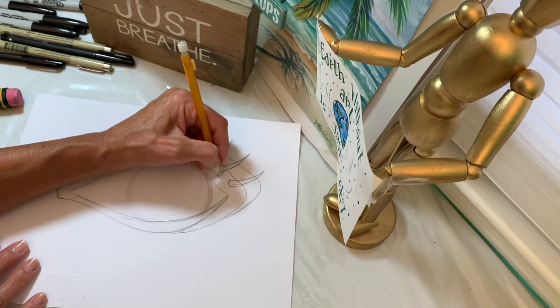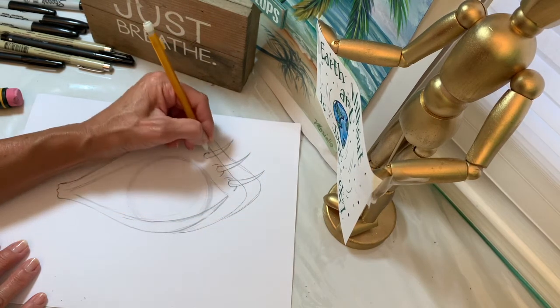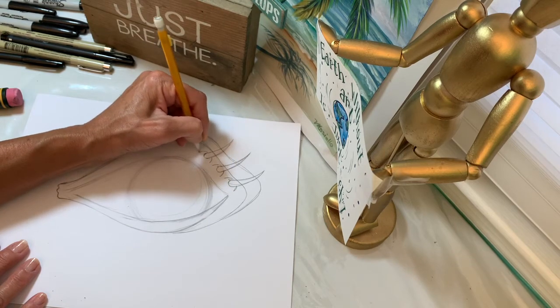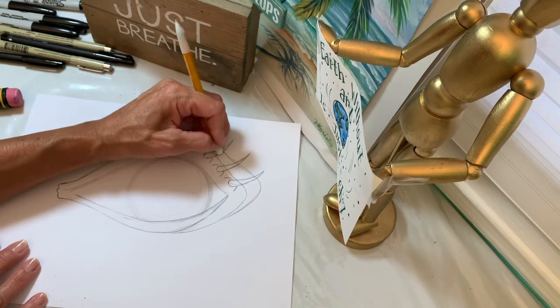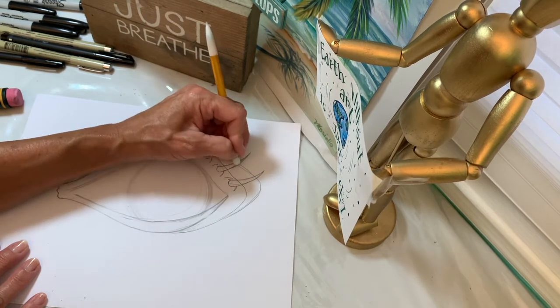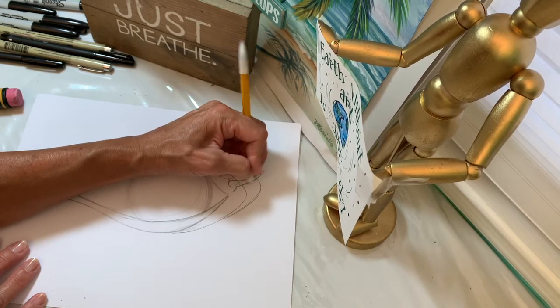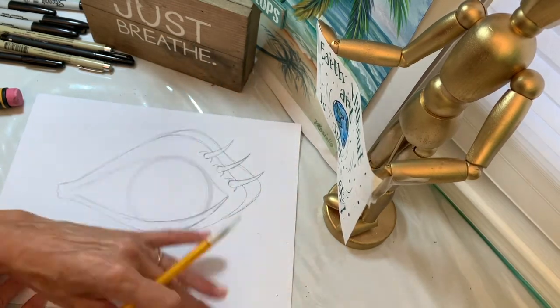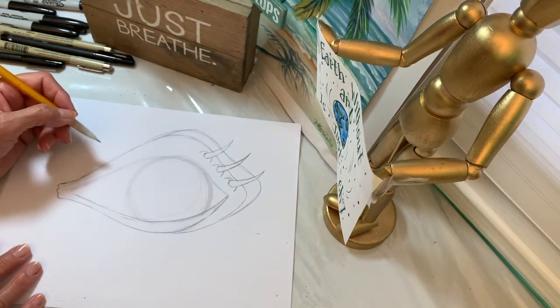I could even put another shape around it to make it look like it's more raised off the eyelid. Again, erasing overlapping shapes — anything you overlapped that's underneath your shape, you need to erase. So it looks like it's really popping out because you don't see the lines running through the back of it.